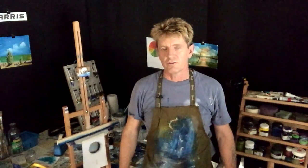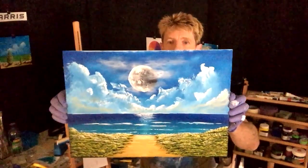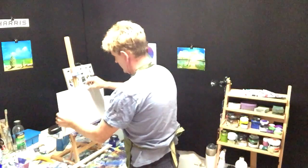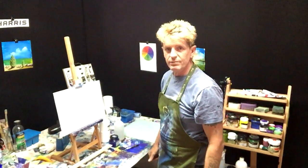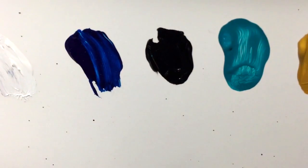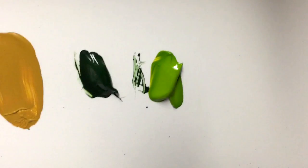Hey, how's it going? This is Ian Harris from Australia, and today we are going to do a simple ocean with a foreground and a moon in there. We're using Titanium White, Phthalo Blue, Black, Turquoise, Yellow Oxide, Forest Green, and Yellow Green.